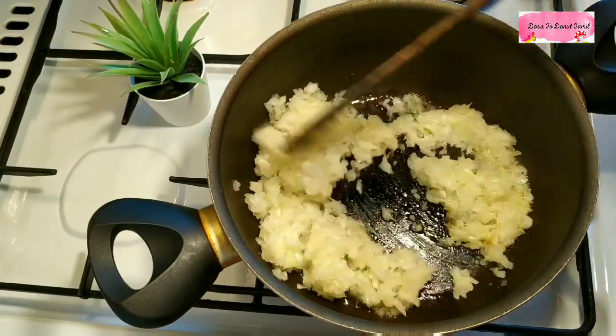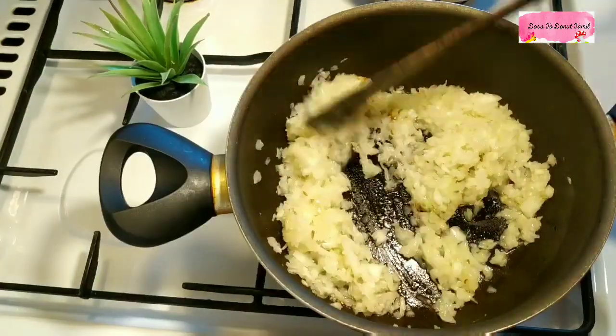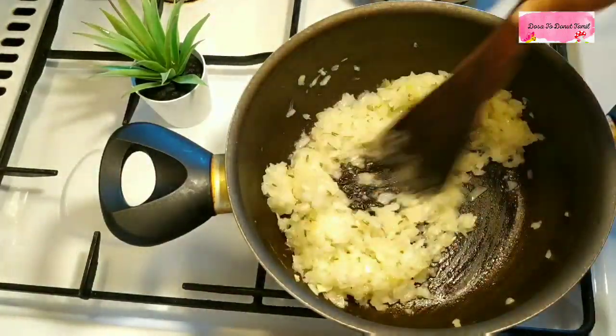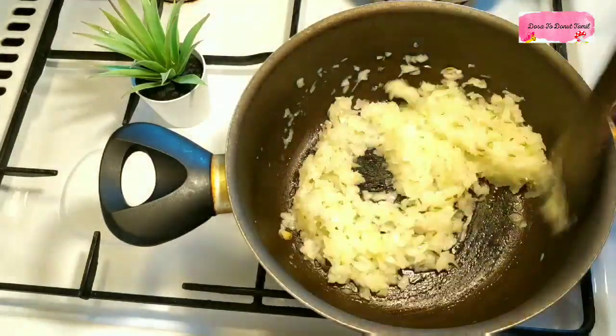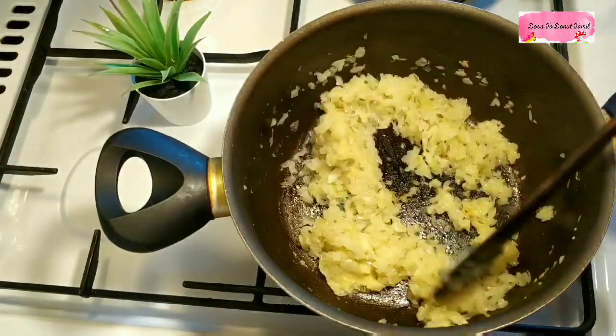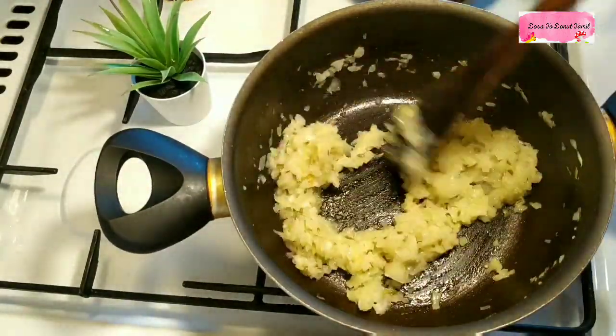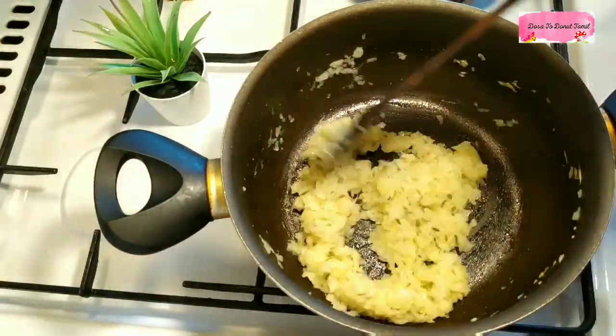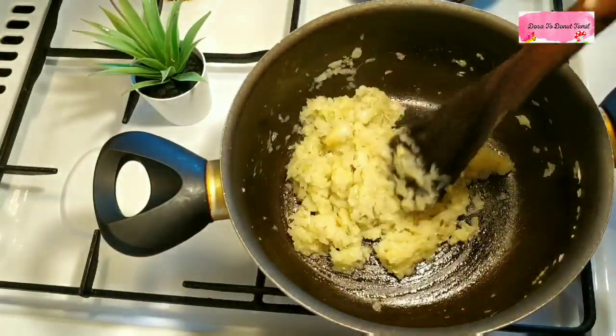We will add some sauce to the pan. If we want some sauce, we will add it. For a tablespoon, we will add some sauce to the pan.